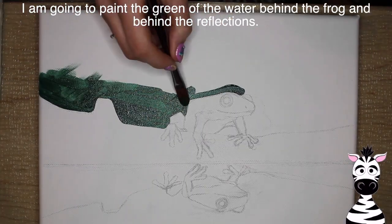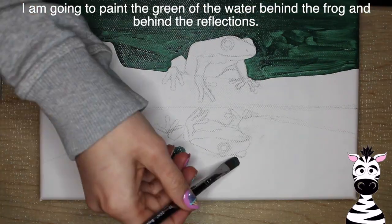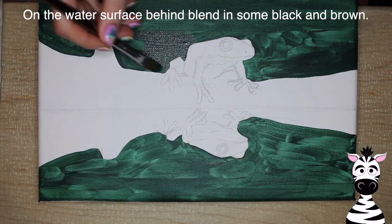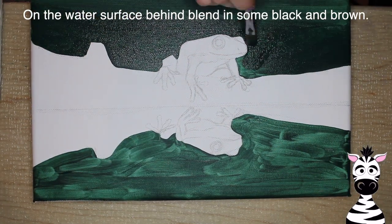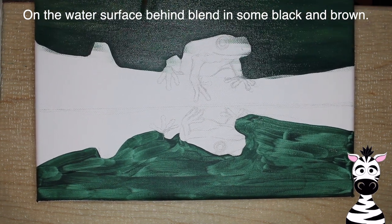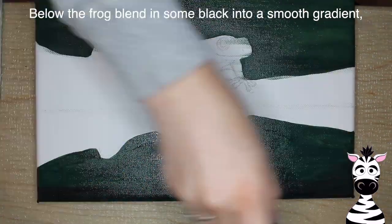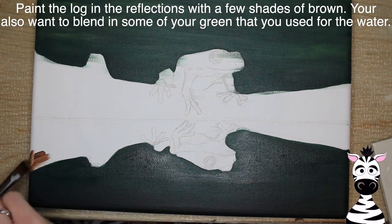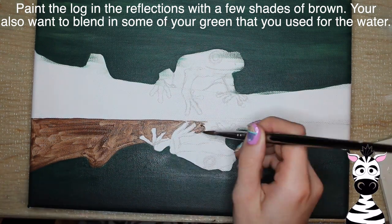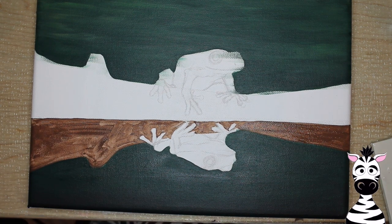I'm going to begin by doing the water of the little scene. I'm going to use a dark green both above and below — so the reflection and behind my frog — just to add that dark green color. The first coat didn't really cover super well, so I'm going to add a second coat. Behind my frog I blended in a couple shades of green, some blacks and brown, and then very smoothly brushed those out so it had a nice swirly look. On the bottom I went from a green to a black, darkening it towards the edge of the painting. Now I'm going to be doing the reflection of the log on the water, using a few shades of brown as well as that dark green.